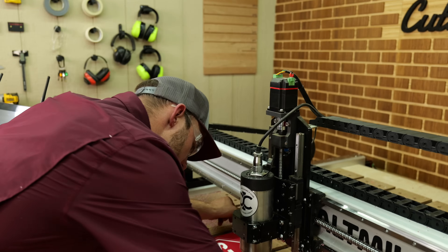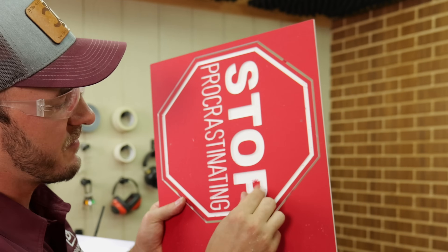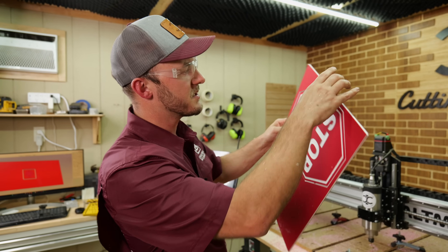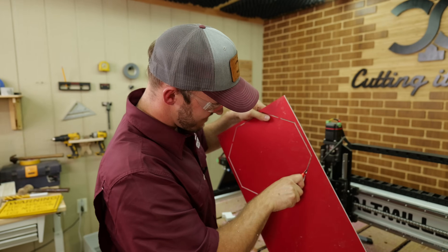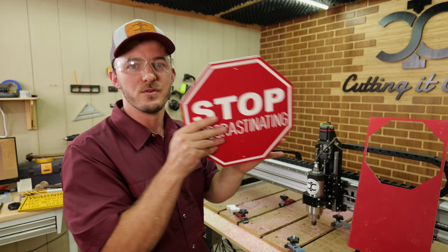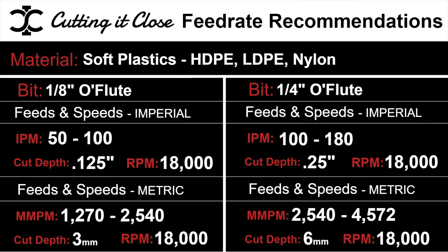We'll take this off real quick. Sometimes you get these little bits — you just go in with your finger, not a big deal. A lot of times you can take a nylon brush and clean everything off. I added tabs so I can cut those off real quick. And there you have a nice little sign. Let me stop and show you those feeds and speeds for cutting soft plastic with an O-flute.